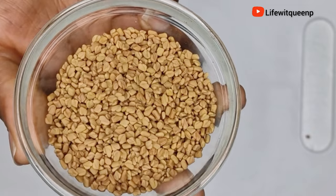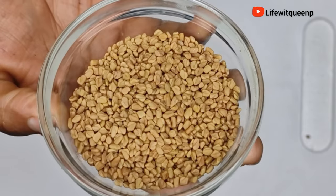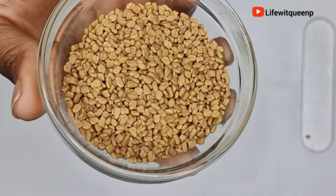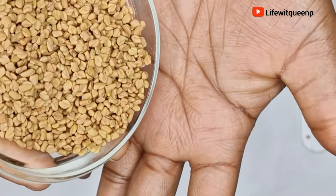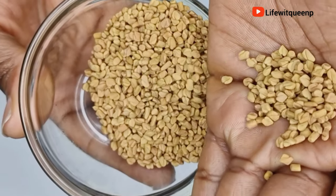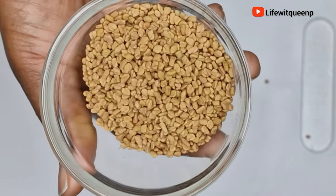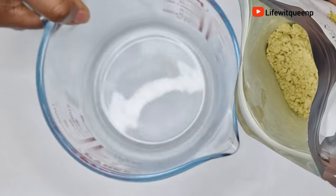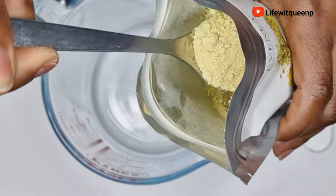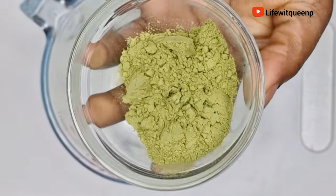The first ingredient we're going to be using is fenugreek seed. Fenugreek is rich in iron and protein. Fenugreek seed prevents hair breakage, revives damaged hair, fights against dandruff, controls scalp inflammation, adds shine to your hair, and softens your hair as well. You can either use fenugreek powder or fenugreek seed. In today's video I'm going to be using fenugreek powder — I'm adding one tablespoon of fenugreek powder into the bowl.